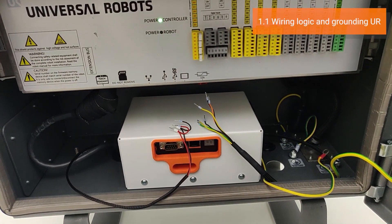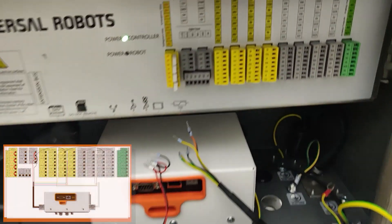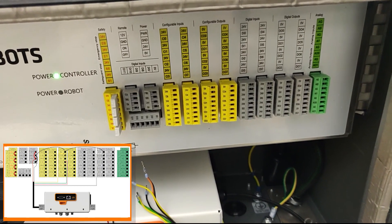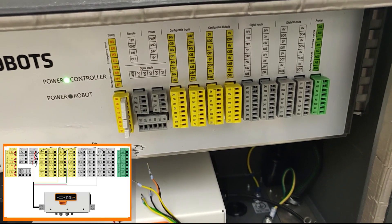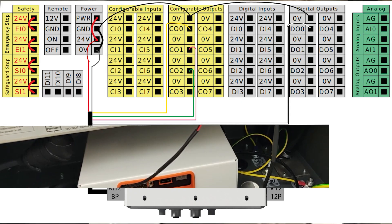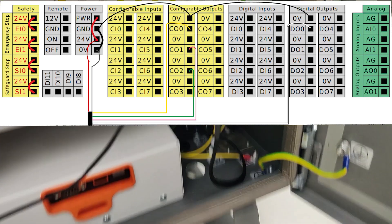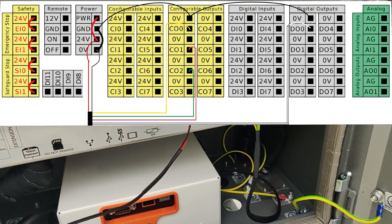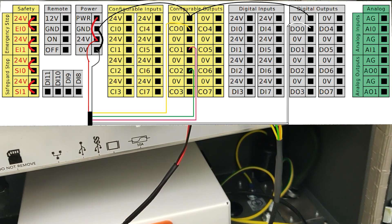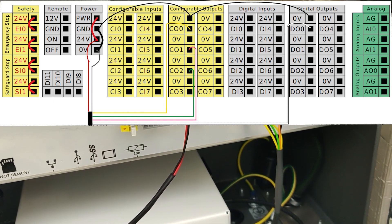The wiring harness consists of two main parts: the power side and the logic side. Connect the wires to those sockets as shown in the following diagram. The finished wiring will look like this. On the bottom, you have the ground connection to the UR controller. And on the top, you have all the logic connections and the power connections on the left, according to the shown wiring diagram.